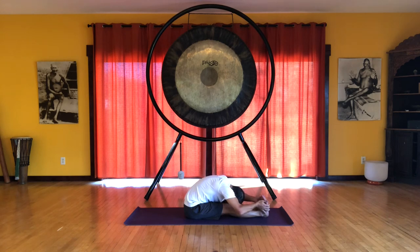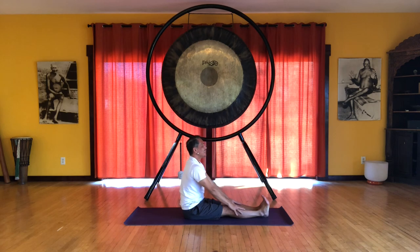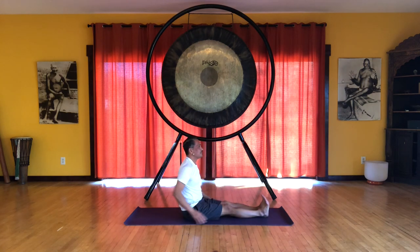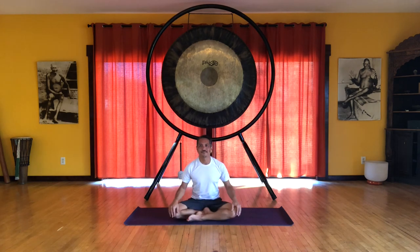Shoulders down from your ears, nice long neck. And then inhale, come up. And exhale, relax. And that completes this sequence.